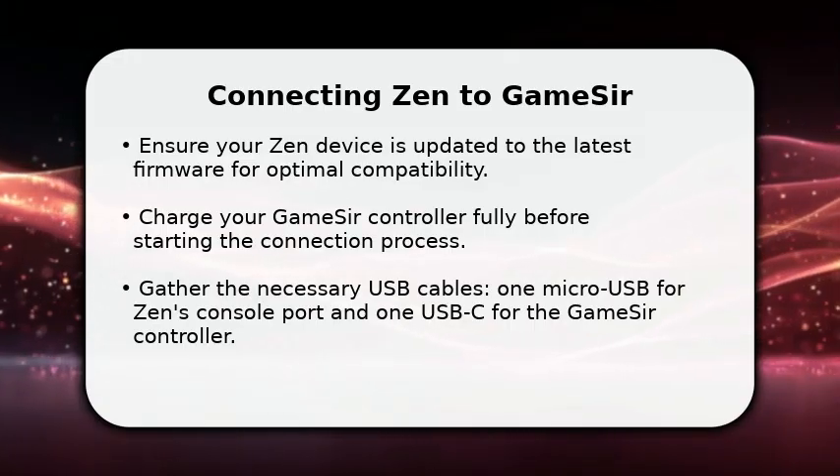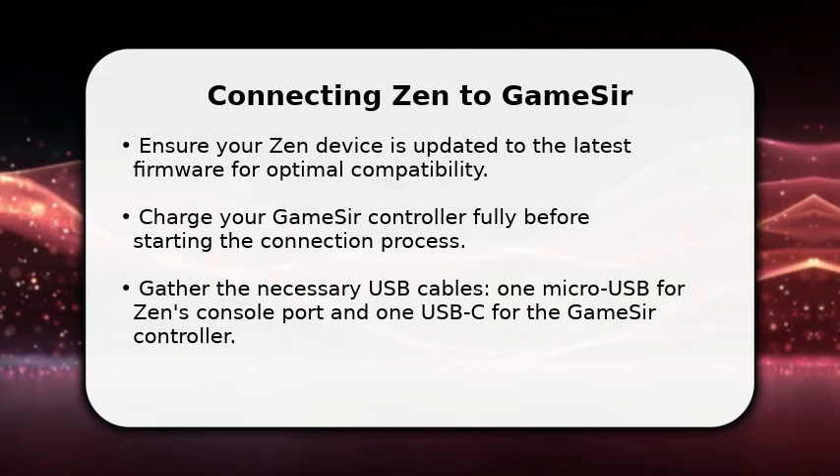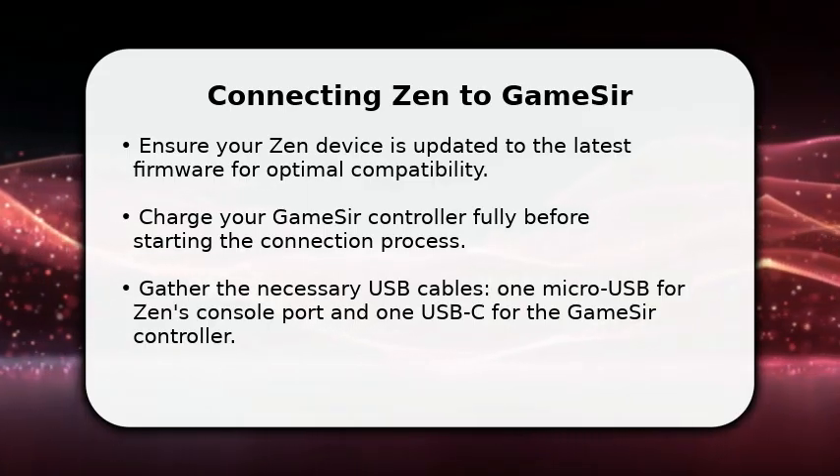First, ensure your Zen device has the most current firmware installed. This is crucial for proper functionality.